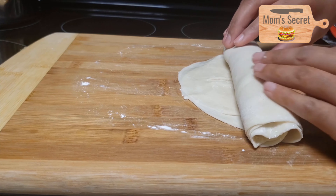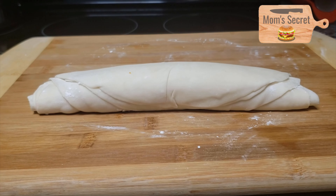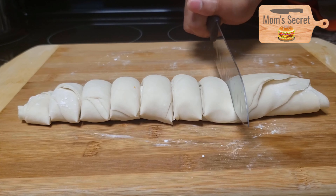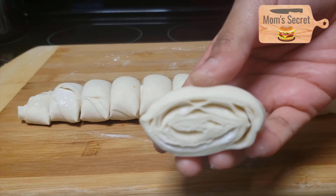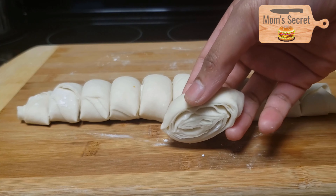We need to cut the layers. Now we remove and cut the corners. We need to cut the corners and make it a little flat.